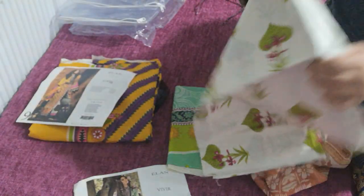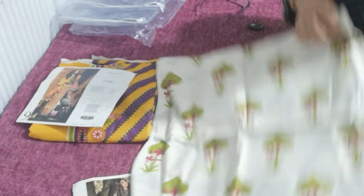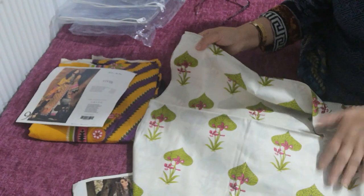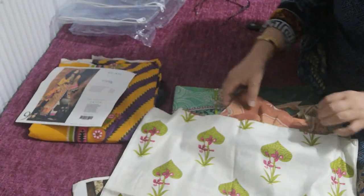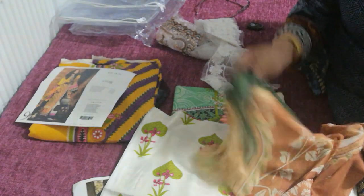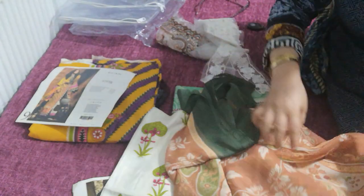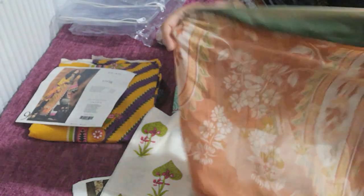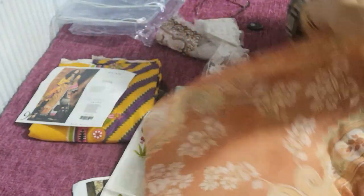It's a print and a print — this is the printed salwar fabric, and then you've got a printed chiffon dupatta with lots and lots of patches. The dupatta is like a peachy terracotta color print — a really nice, smooth, silky chiffon, more like a china silk type of chiffon dupatta with a beautiful print.